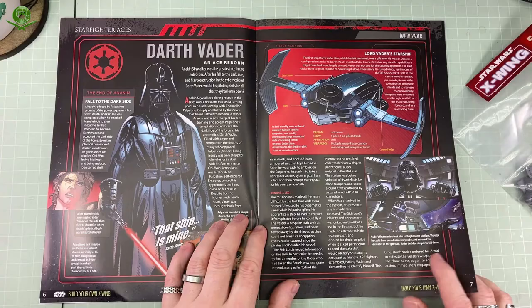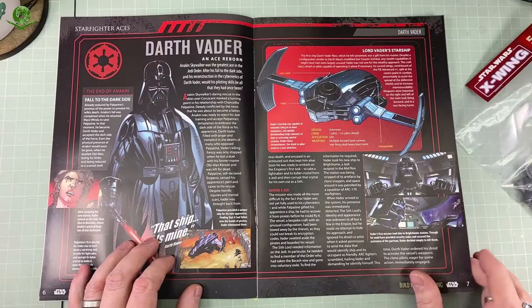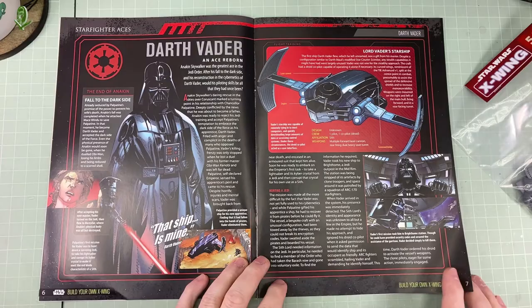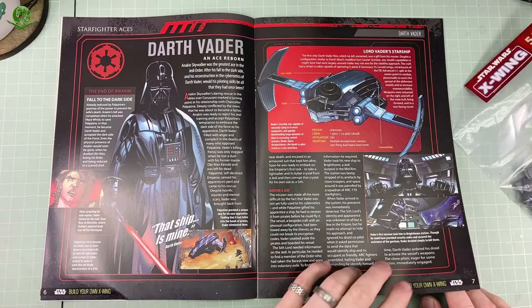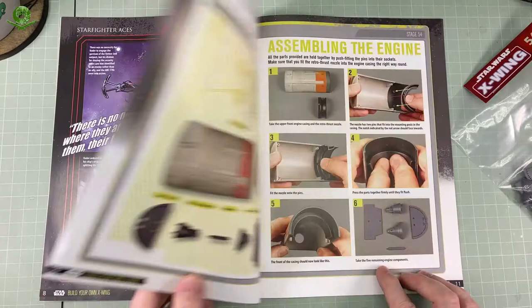Then we have some information on Darth Vader, and this seems to be focusing on a comic book story that I've not seen — a graphic novel or comic story. It's talking about Lord Vader's Starship, which was gifted to him by the Emperor. I don't really read comics, so I have no idea. Very interesting information. Good comic book art there — I like the artwork. Comic books have come a long way since I was a young lad.